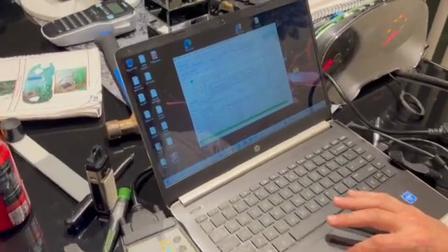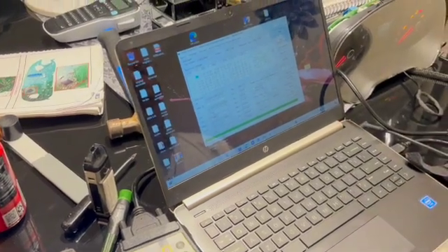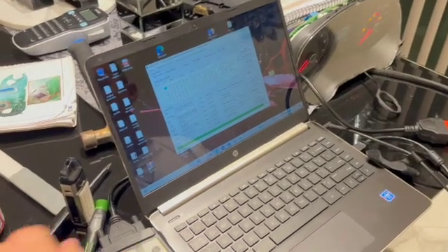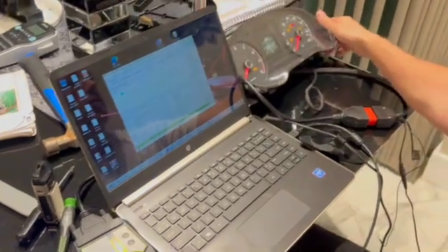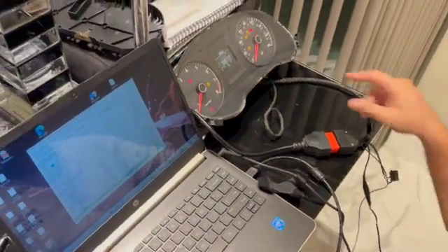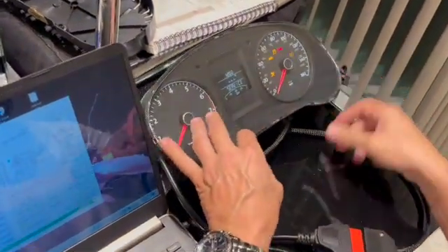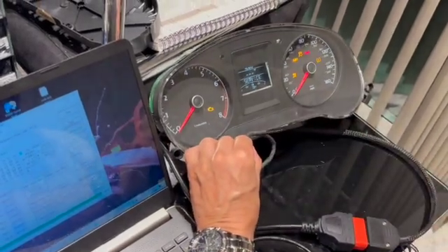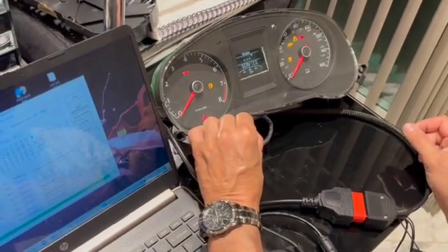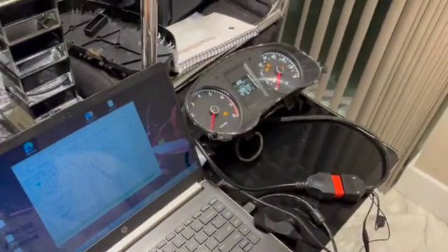Now we're going to read the immobilizer data — and yes, it's right there. Now the last step: reset the instrument cluster, and that's it. To show you the key is working — this is almost like the transponder ring in the car — if I shut the cluster off and turn it on, you'll see the key warning light. Now put the chip on the ring, shut it off, wait a few seconds, and turn it on. You won't get that message. So that key would start the car.